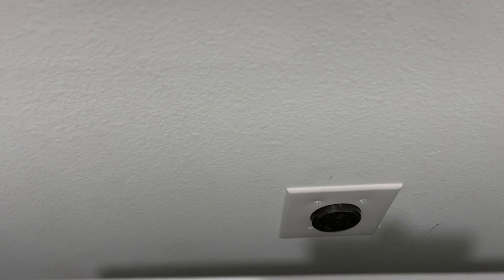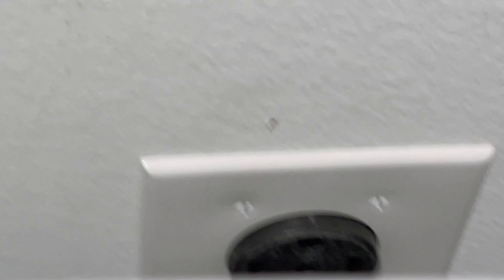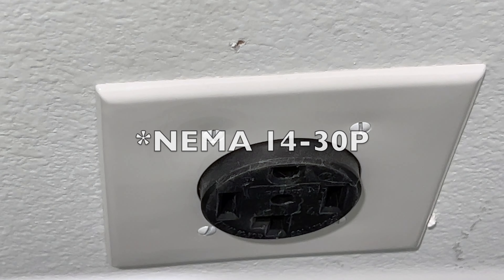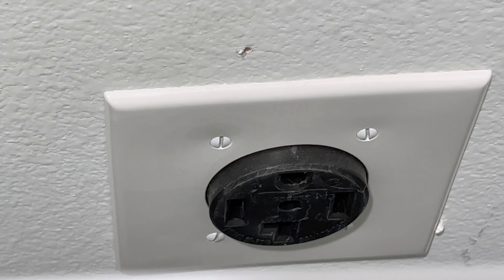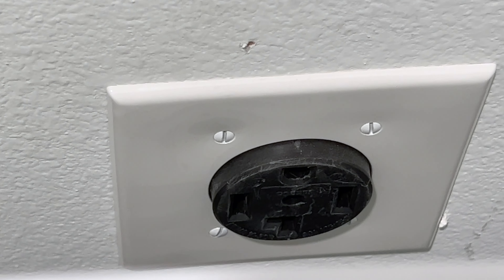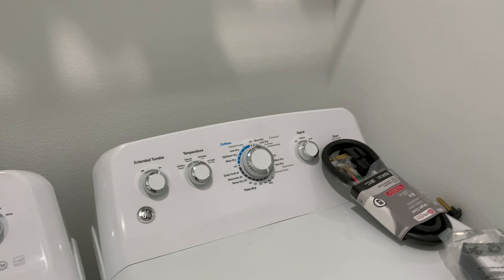Our dryer is right here and we have a NEMA plug here. If I zoom in for you, you'll be able to see it's actually a NEMA 10-30. That means it's 240 volts and 30 amps, so this is a really good thing. It's not going to get you 30 miles an hour, but it will get you more than 20.